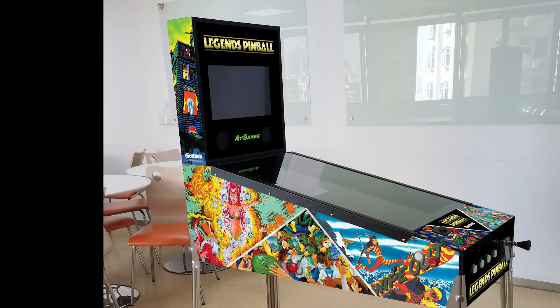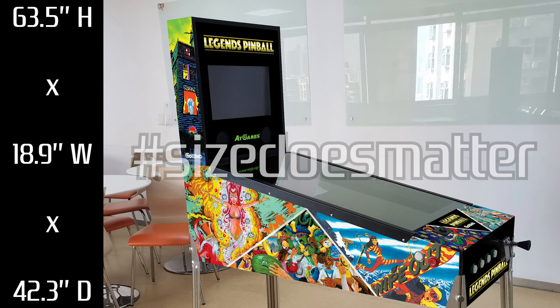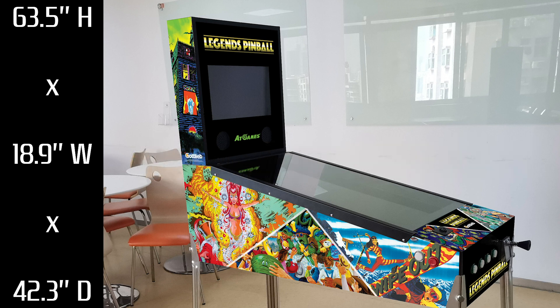One of the big differentiating factors between this machine and its competitors is the size. This is nearly a full-size cabinet with dimensions of 63.5 inches tall by 18.9 inches wide and 42.3 inches deep. It's a really big machine, coupled with a 32-inch 1080p monitor running games at 60 fps, and the secondary backglass monitor is also really large at 15.6 inches — increased over the original announced 14 inches.